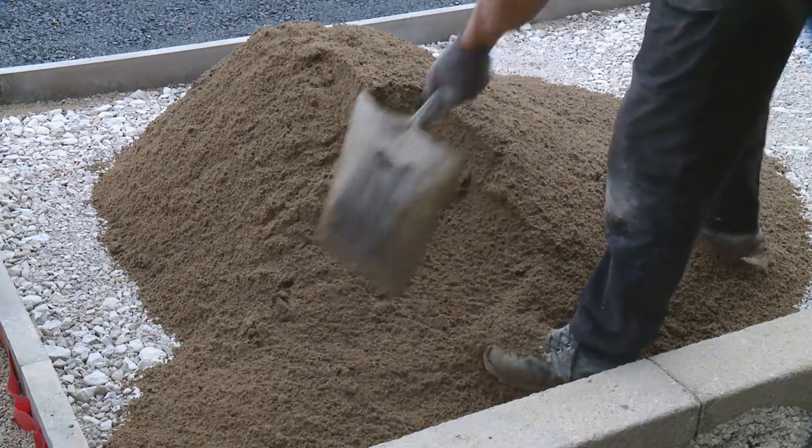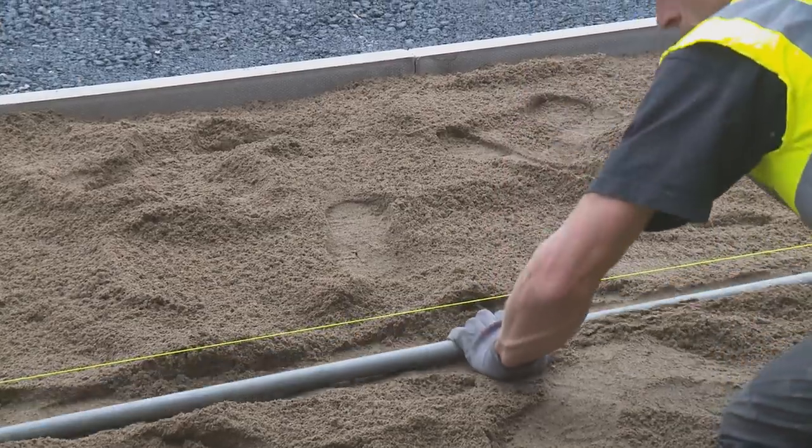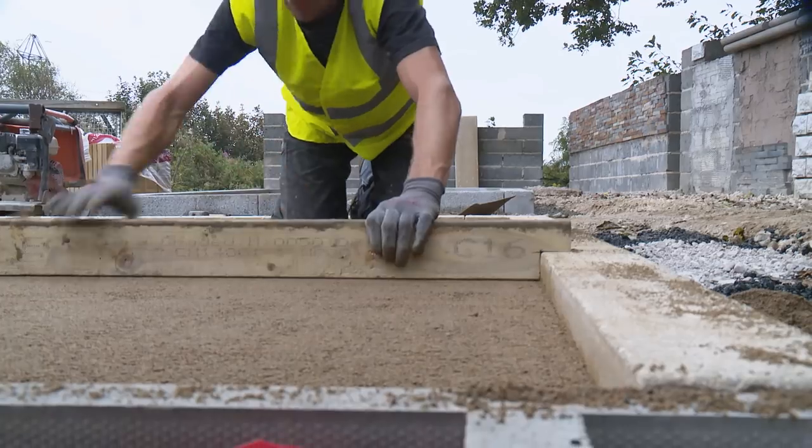Pouring the laying course: roughly distribute with a shovel or machinery on site — here we're using sharp sand. Screed out any excess material using a screeding rail, the top of the curb and a screeding bar.